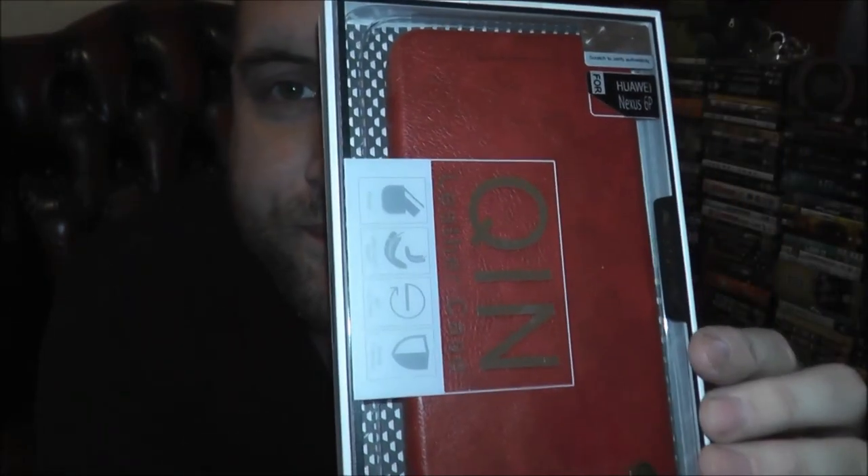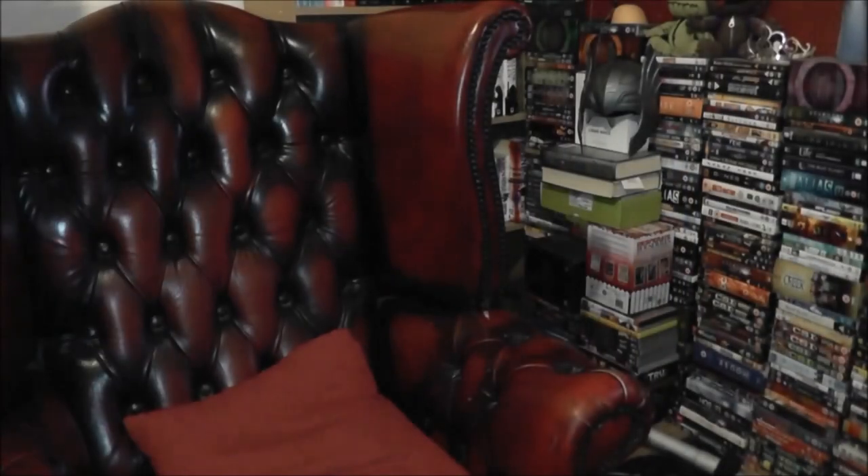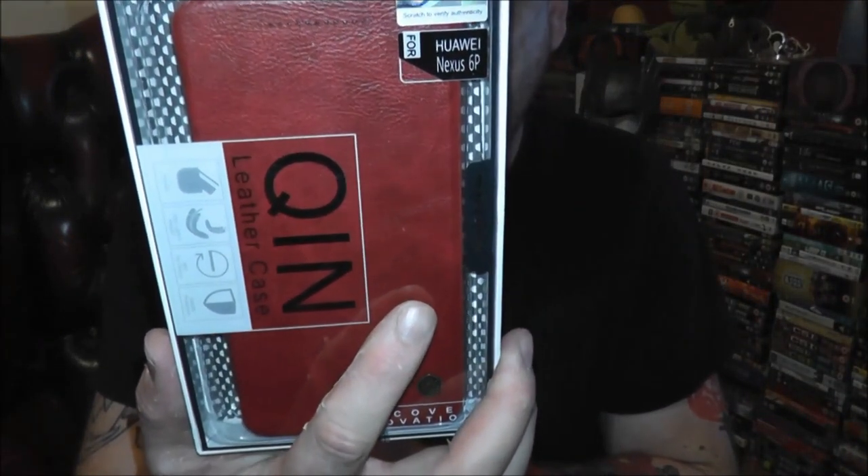Next up, I have a new case for it. I've been using a pretty shitty one since I got the phone, and it's done quite well, but it's got a few dents and chips where I've dropped it half a dozen times — which is going to happen when you play Pokemon Go. So I've gone for the Quinn Leather Case by Nillkin.